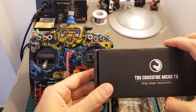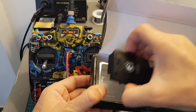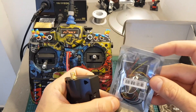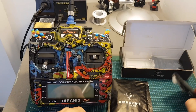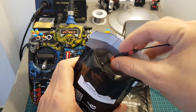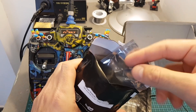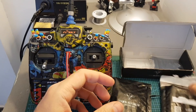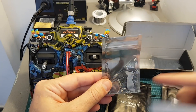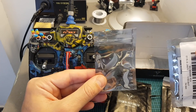If you're not already aware of this product, the TBS Crossfire Micro TX is a long-range transmitter and it should allow you to reach much longer distances than using a regular receiver like the RxSR. Recently TBS also released the Nano RX receiver — this is the special edition which comes with the Immortal T antenna. It's actually smaller than the RxSR and will allow you to reach distances up to 40 kilometers on paper, which is pretty impressive.